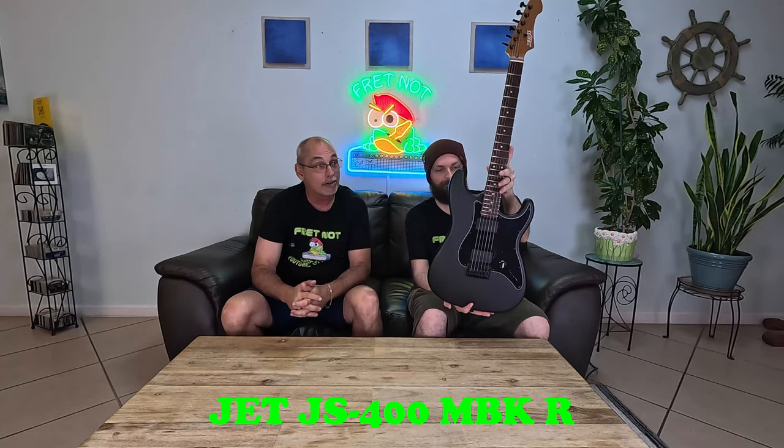So this is the Jet. It's a 400 series, it's a MBK-R — that's matte black, R for Jim Root. Specs on this: it's got a lot of high-end specs for what you pay for it. It's got a Canadian roasted maple neck, a rosewood fretboard, 22 frets, 25.5 scale length, and two of their ceramic hot pickups. This is a really good guitar. If Jet can make this for what they sell it for, Fender's got loads of issues.